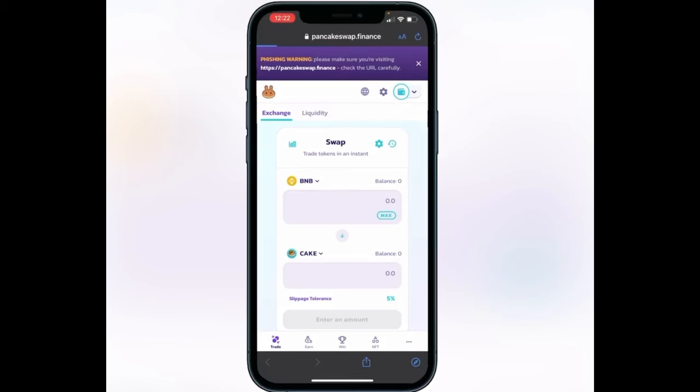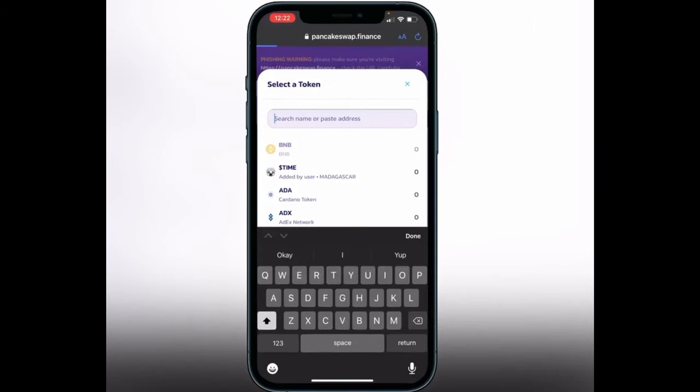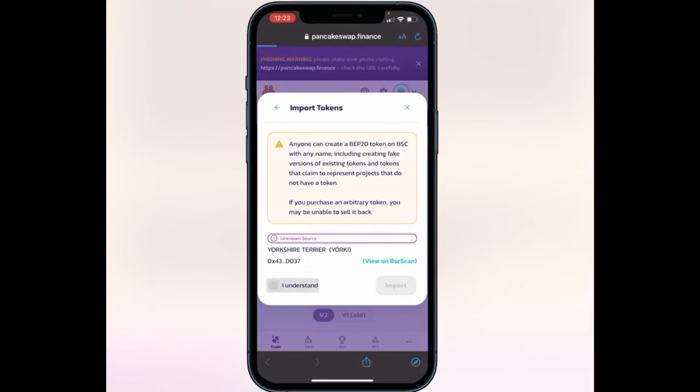Once connected, click on where it says 'Cake' and paste in the contract address we got from the website. The token will take a second to pop up — if it doesn't show, just exit and try pasting it again, as it can sometimes take a moment. Once it does show up, click Import, then 'I Understand' and Import.